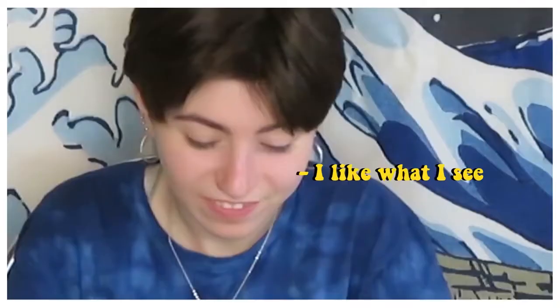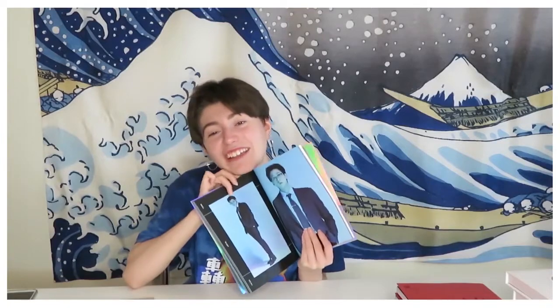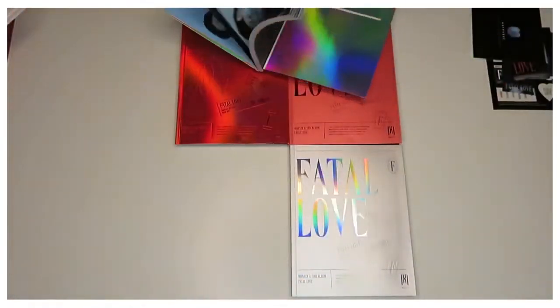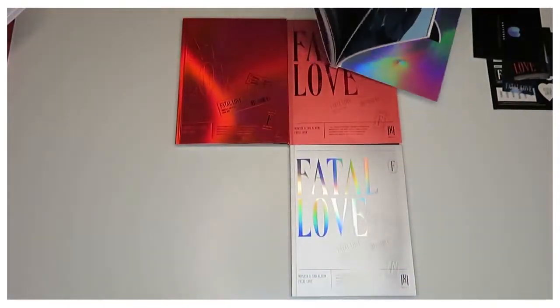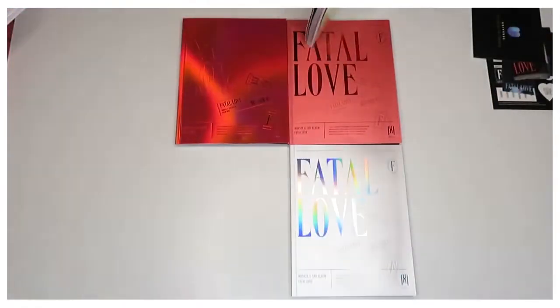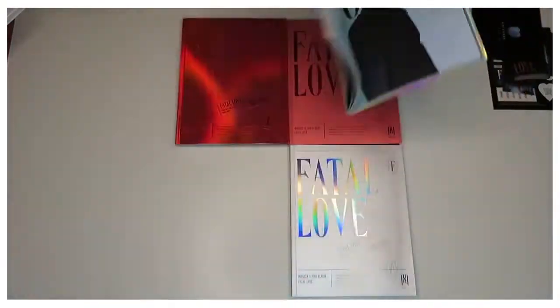I love the whole vibe of this album. Minhyuk has glasses on — I feel attacked, it looks so good on him. There's also a sports car photoshoot which was very nice. I could never do this myself, but I'll appreciate it from this album.